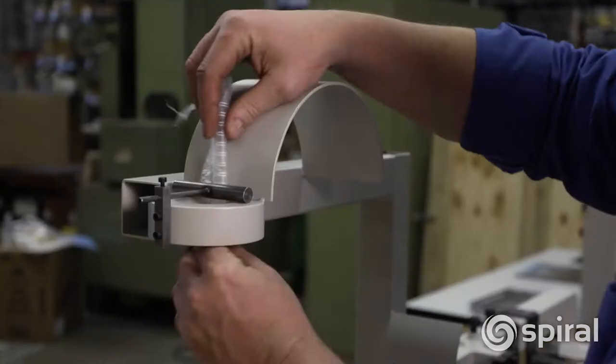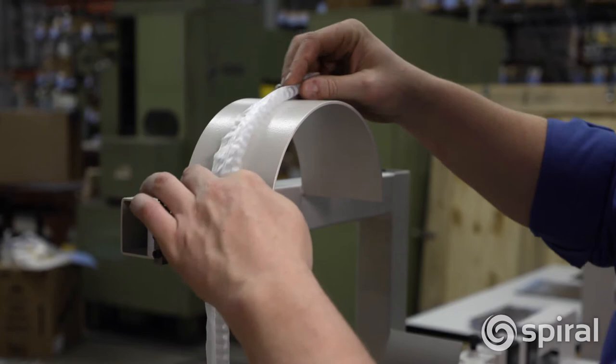Snake Skin Wire O is an environmentally friendly product. The polyethylene skin, cardboard box, and wire are all 100% recyclable.